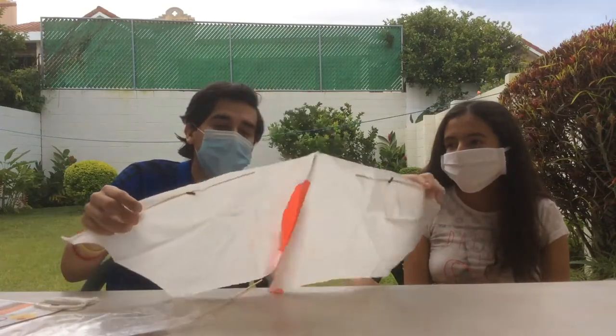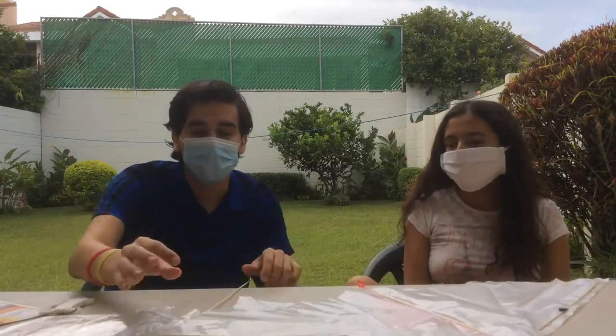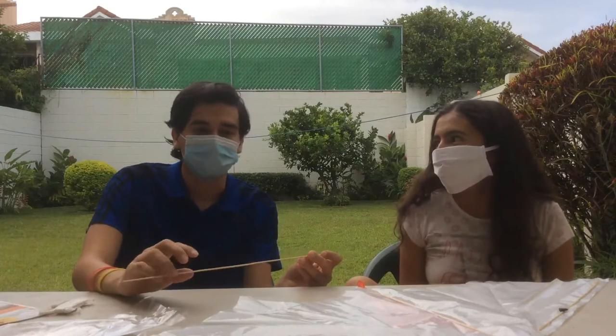First of all, we need to take the kite out of the bag. Here's the rope and here's the actual kite that you're going to use. As you can see, it's almost completely done and here's the stick that you're going to attach later.